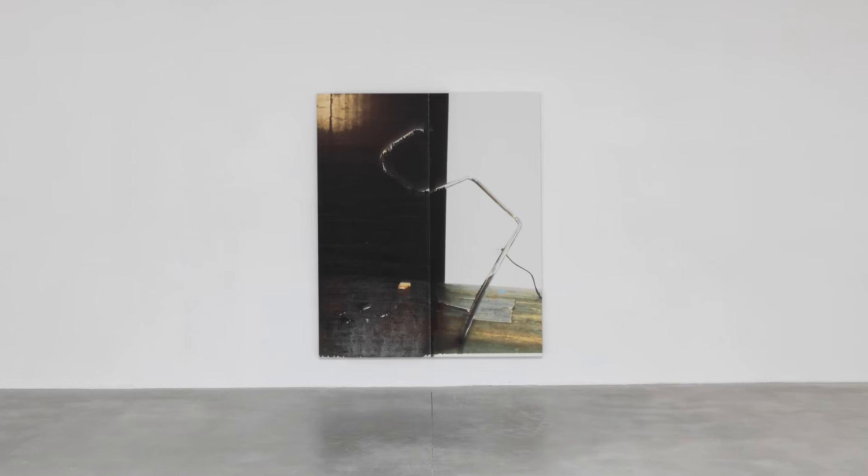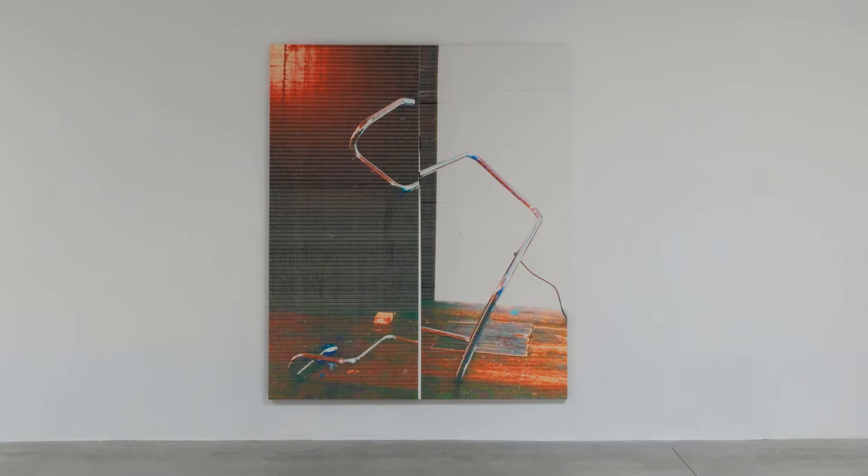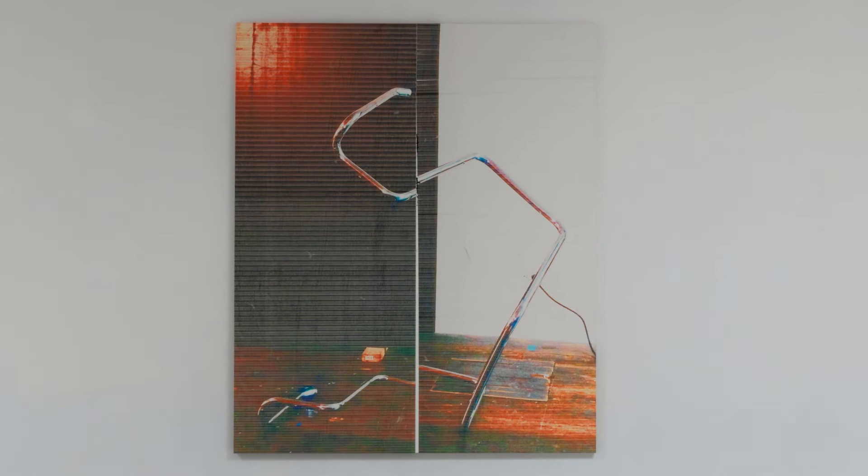It is a photo he took himself in his workshop. We see the workshop floor and this sculpture placed in front of a black painting, which is part of the Black Paintings series — quite famous works by Wade Guyton — which he presented in France at the Galerie Chantal Croussel.